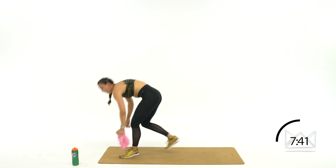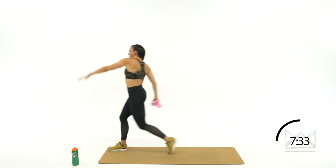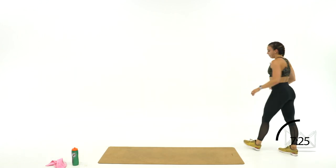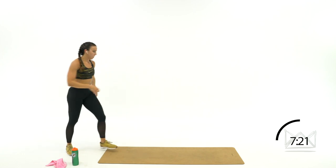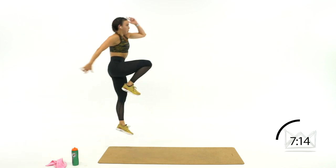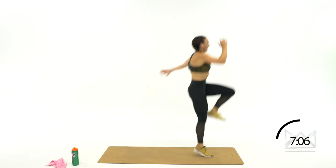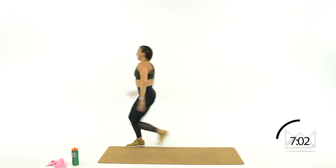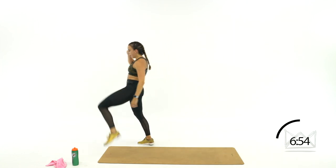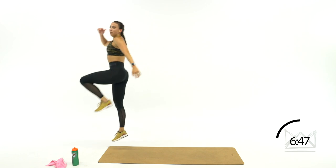We're coming into a high skip for a high jumper on the track team — slight bias in this one. You're going to step, knee drive, step, knee drive, turn around and same thing back. The knee is your primary source of momentum, so make sure you're stepping straight up. I used to do these drills every single day in my high jumping career — height is the goal, not distance.